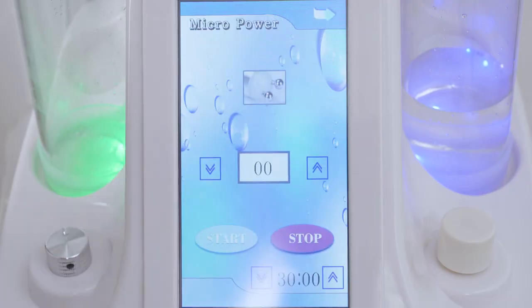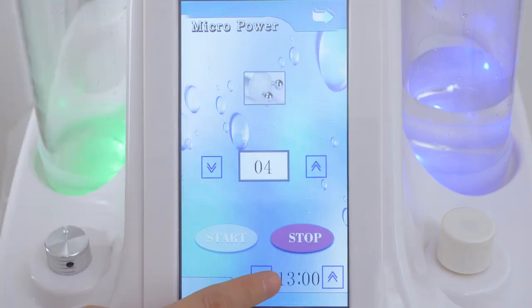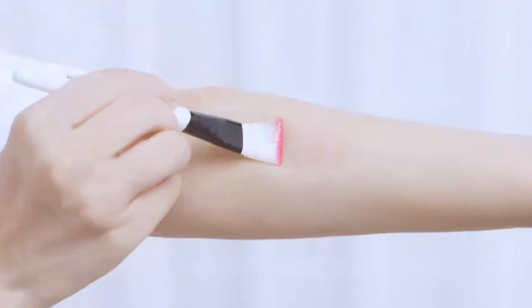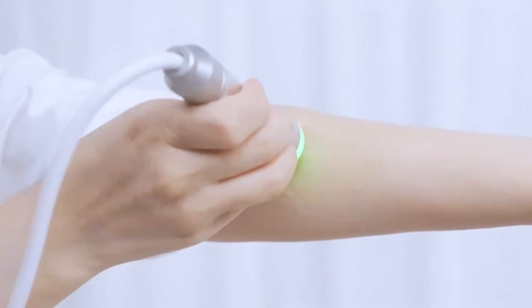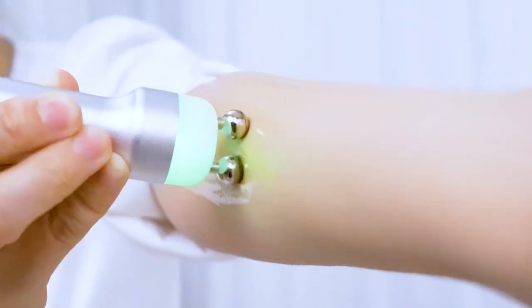Click micropower on the screen and adjust the intensity. It's advised to set between 2 to 6 and treat each site for 10 minutes or so. Click start. The probe emits green LED. The biomicroelectric therapy handle helps tighten skin, activate skin cells, and brighten skin.